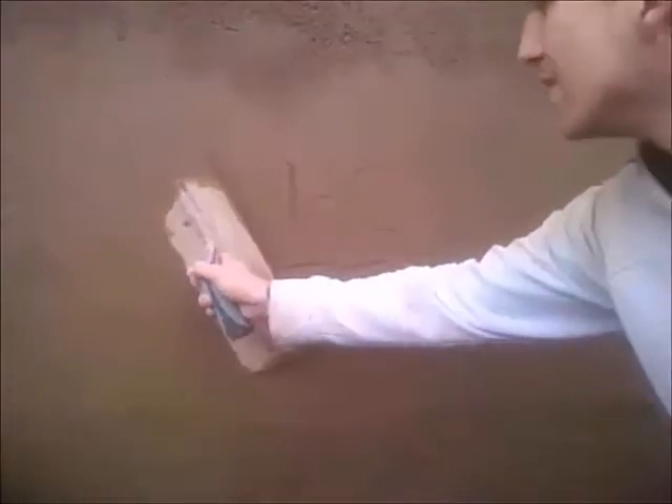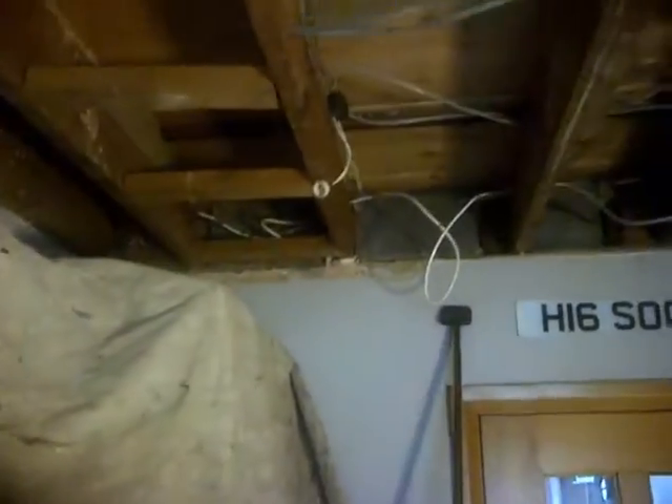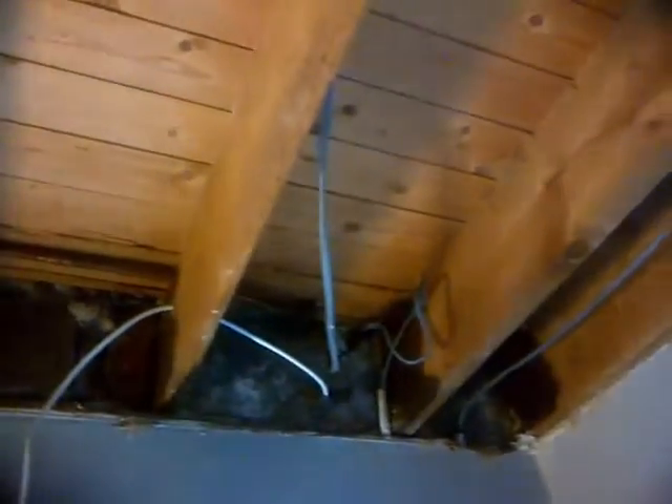Hello guys, welcome back. So on this wee job here, there was a burst pipe which caused a big section of the ceiling to actually just fall down. This was plasterboarded a long time ago with nails, so screws might not have actually held. That's the ceiling all pulled down and cleaned down, with all the joists cleaned down of nails.